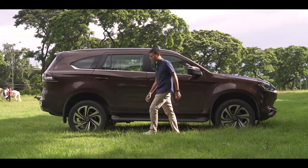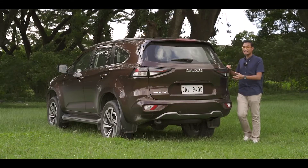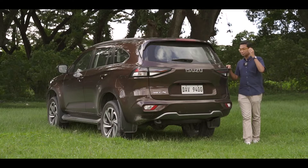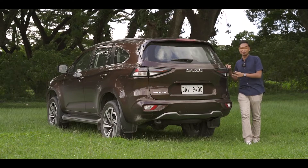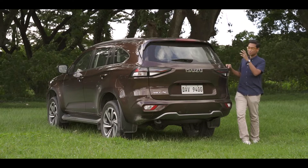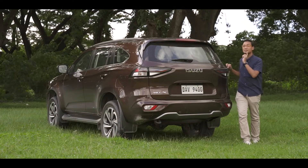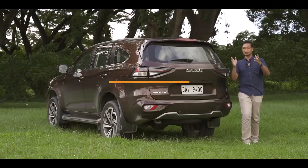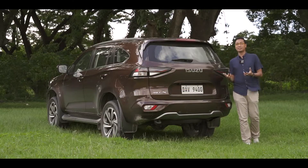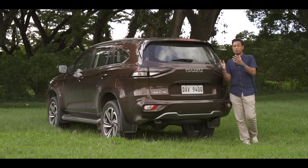Over here at the rear, you get these nice LED taillights. One of my most favorite angles of the MU-X is from the rear — you should really see it lit up at night, it looks really good. You also have a rear fog light, and this also has a power tailgate.